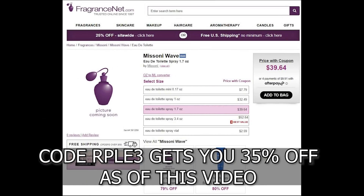I got Missoni Wave a number of months ago and did a first impression. I thought it was okay — didn't really blow me away. But I've given it some more wear since then and decided it's worth a full review. Nowadays you can find it pretty easily at discounters. You can pick it up at FragranceNet for a 50ml size, not a tester, for just under $40 — about $39 and change. It's not super cheap, but it's also not expensive; kind of a mid-range price right now.